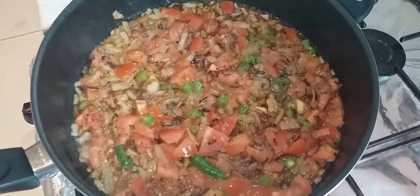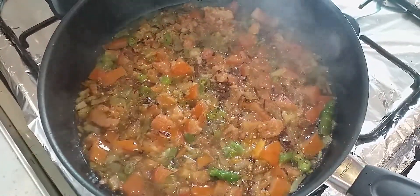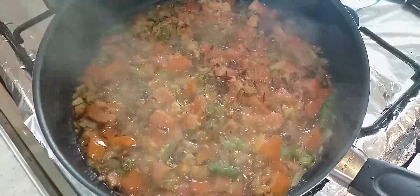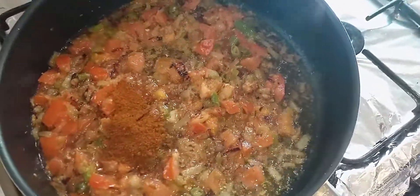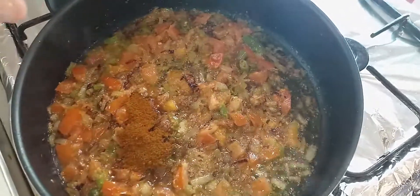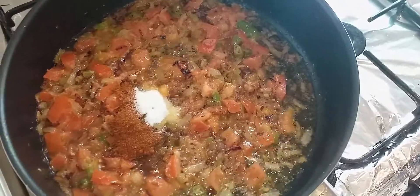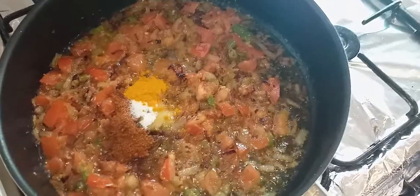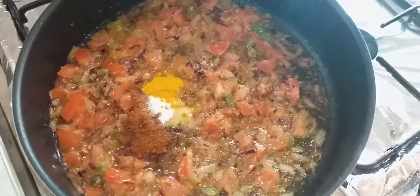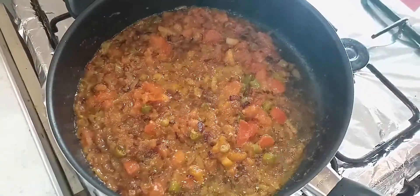Now we add ginger and garlic paste. We will add the Kashmiri masala. Now we will add chicken.